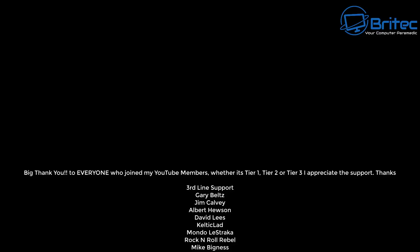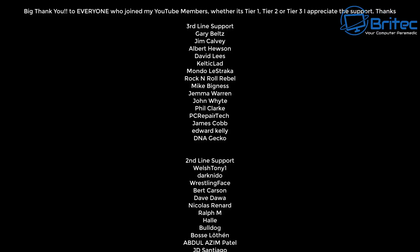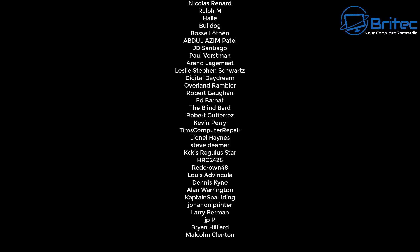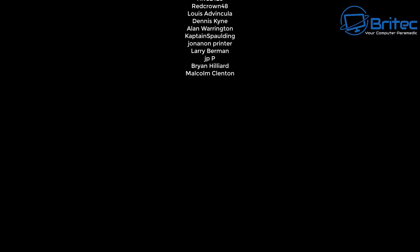That's pretty much it — that's basically how you can set up your home server on a cheap mini PC. My name is Brian from brightechcomputers.co.uk. A quick shout out to all my YouTube members — I really appreciate the support, and I'll catch you in the very next video. Bye for now.